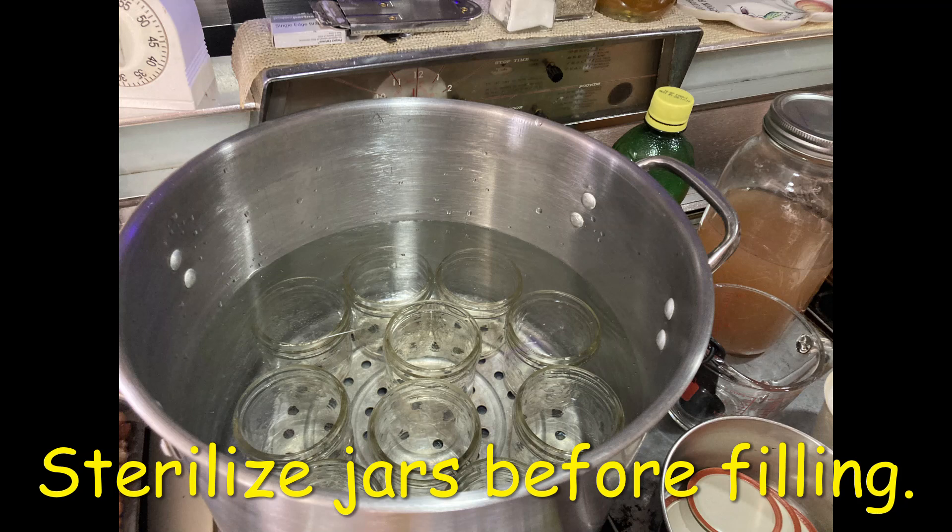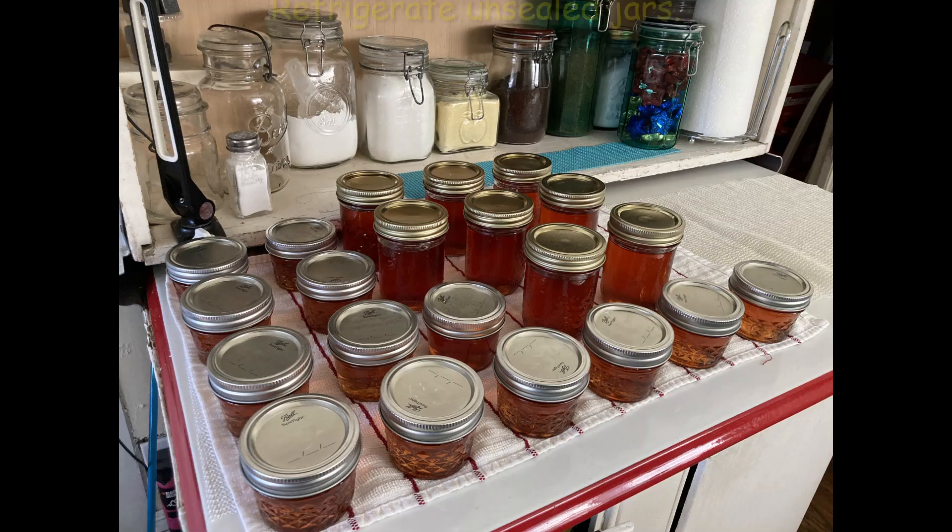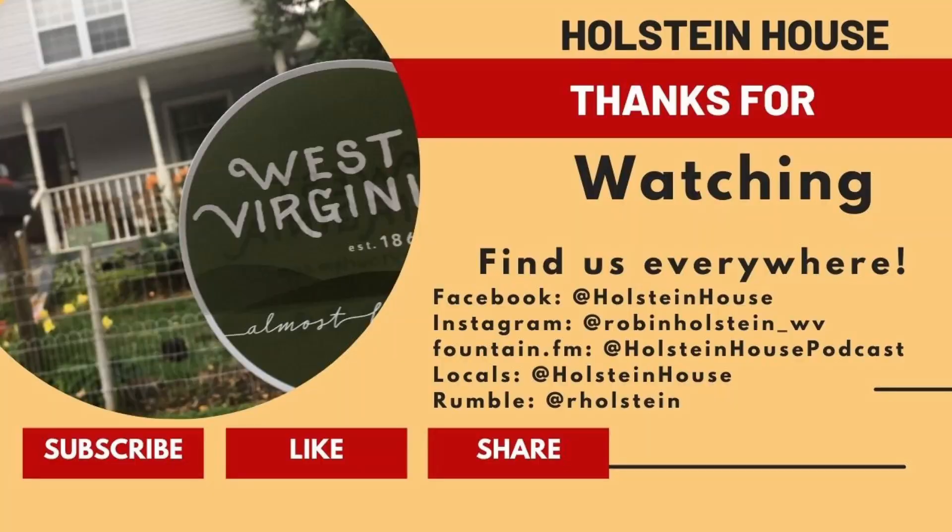I ladled the mixture into sterilized jars and processed in a hot water bath for 10 minutes. Remove the jars, let cool for 24 hours. Any jars not sealed get refrigerated.